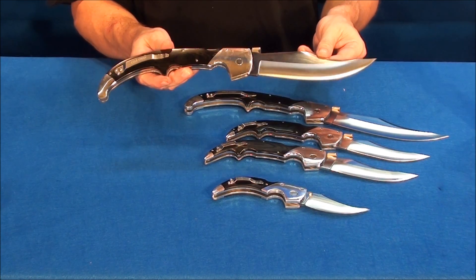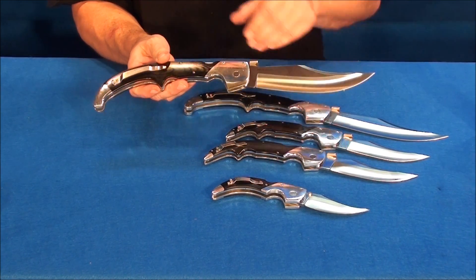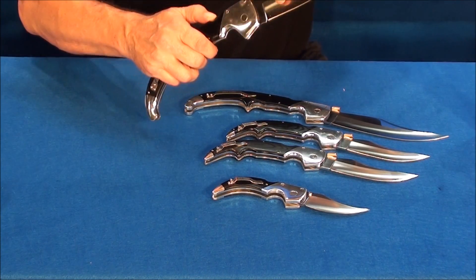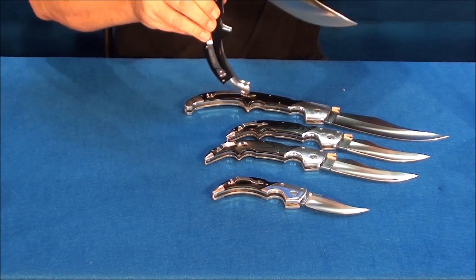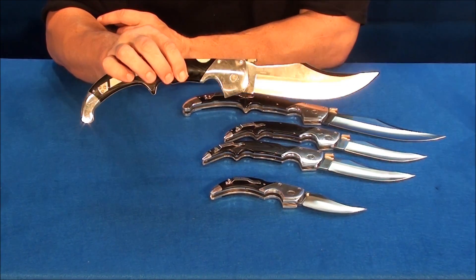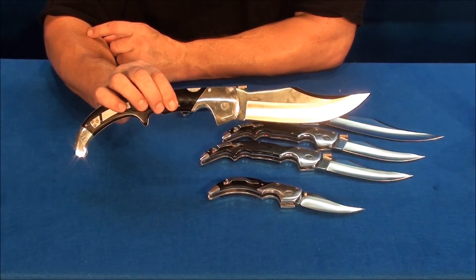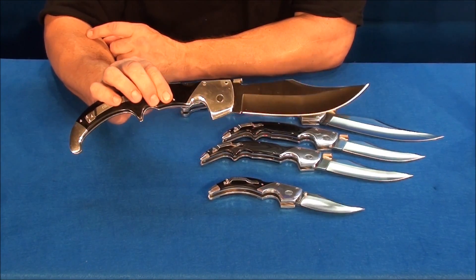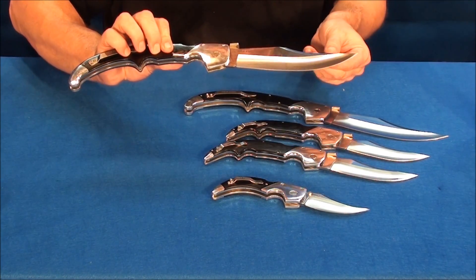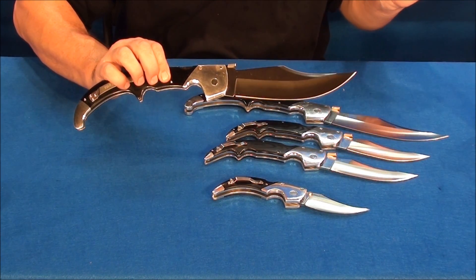Make no mistake — these blades are designed to stop bad people if your life is in danger. Deploying this blade out of your pocket is wickedly fast and it is identical to pulling out a firearm as far as state laws go. Make sure it's legal in your state, make sure you have your permit, and practice with it.